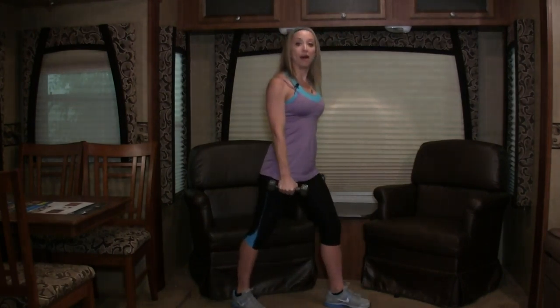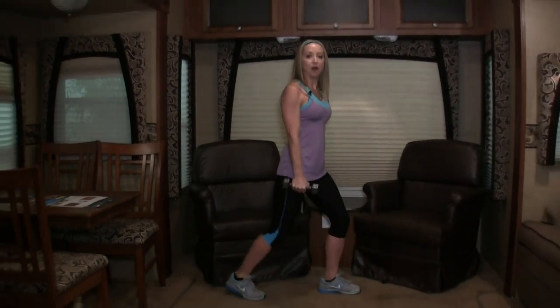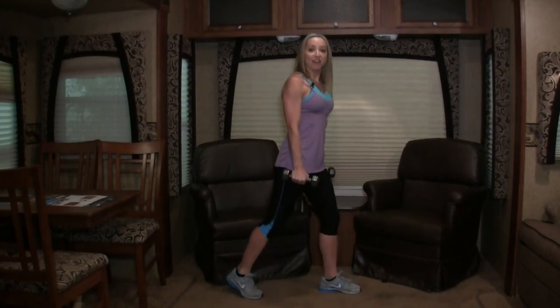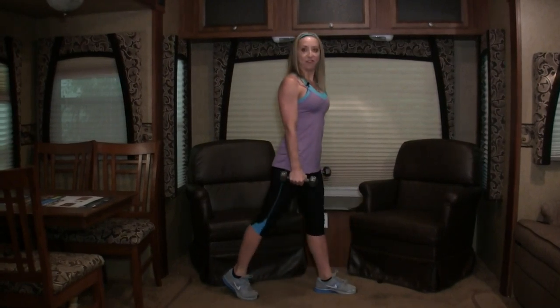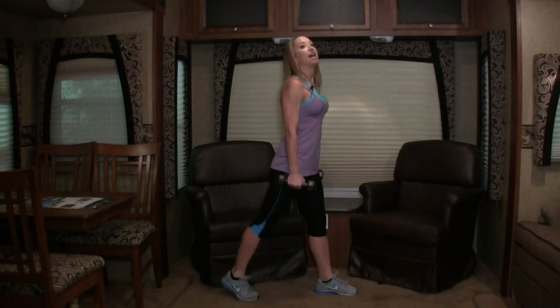Nice job, you guys. Let's go into a split squat, keeping your feet in that same split stance — going down and up. Notice I'm pushing through my front heel. My hips are just driving straight up and down. My heel's up on my back foot. Down and up. Good posture with these. Let's do four more: three, two, and last one.